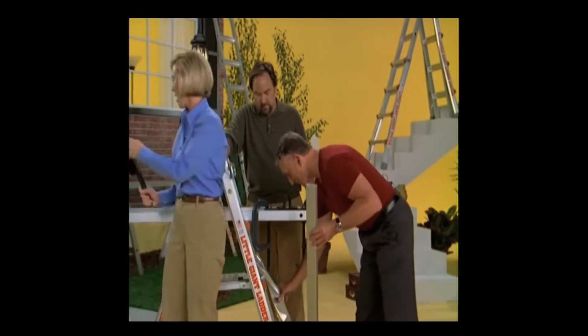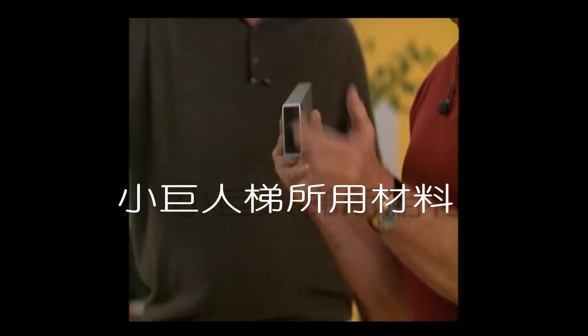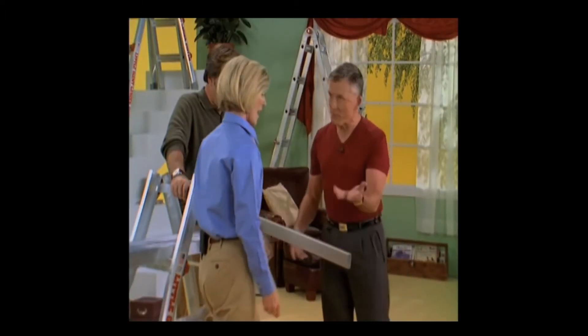Let's do the same test with a Little Giant rail. This is a cross section. As you can see, it's a box frame construction. We'll insert that in the clamp and give it your best shot.